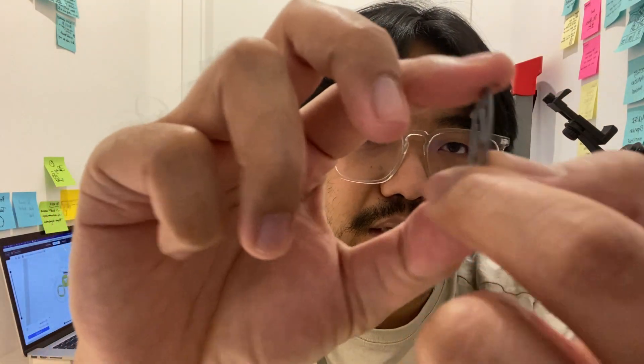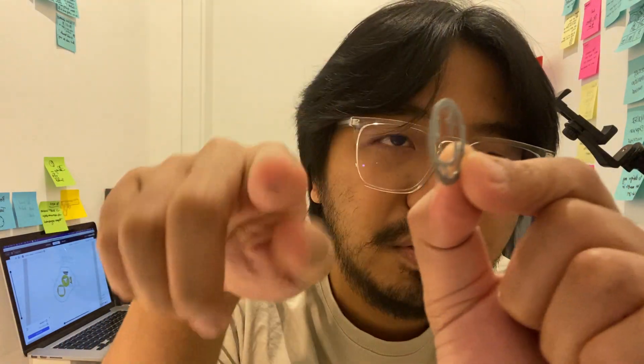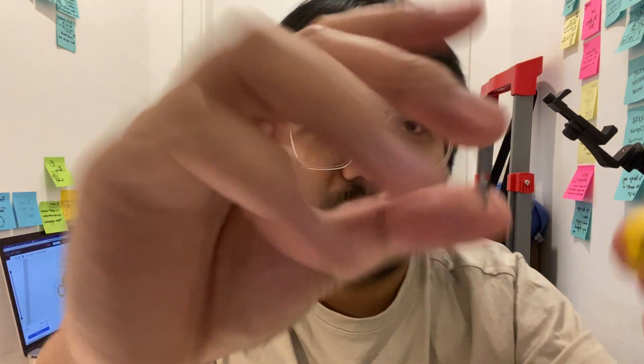This is another version that I did, and as you can see, one of the hands is already breaking off when I try to push the dice inside.